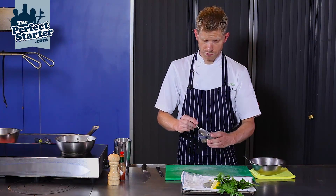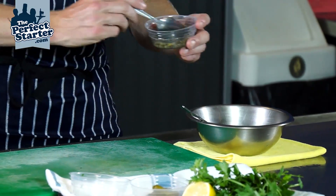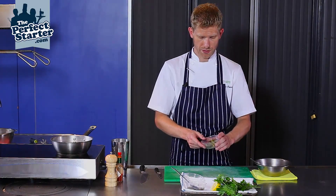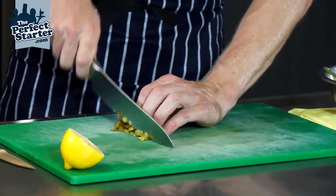Some very small caper berries because they're the Lilliput style. I'm just going to add those in whole. Using the larger caper berries, you might want to just chop them slightly. And then finally, we're going to take some cornichons and run our knife through.